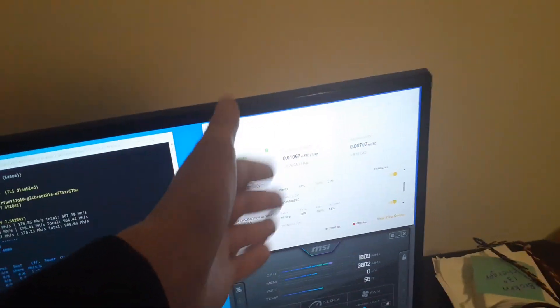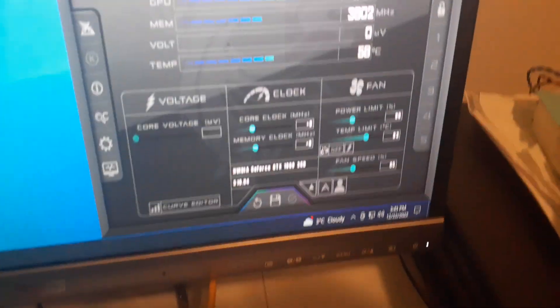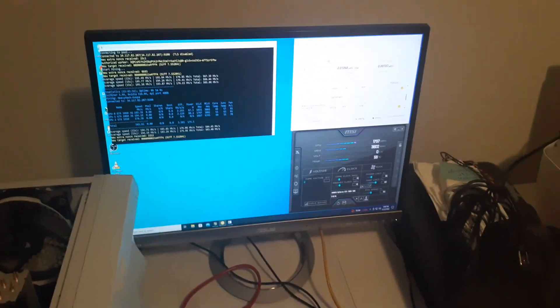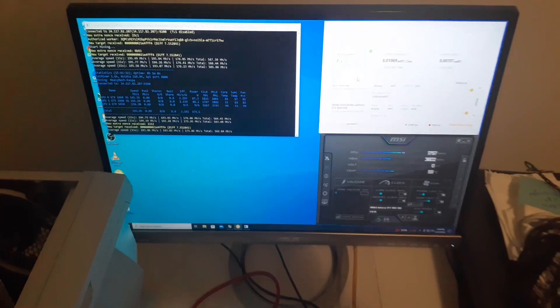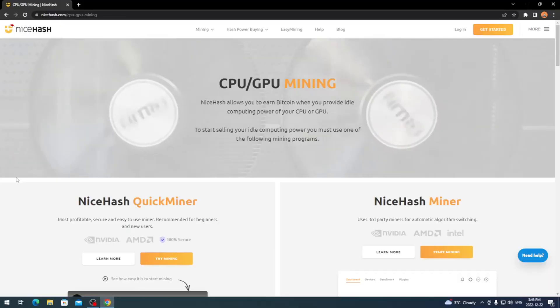Once it's all up and running you have all your profits and you're good to go. You can also use MSI Afterburner since there are no built-in overclock or underclock settings in the app. MSI Afterburner will detect your graphics cards so you can edit everything — sometimes you have to restart NiceHash after applying an overclock or underclock, and sometimes you don't.